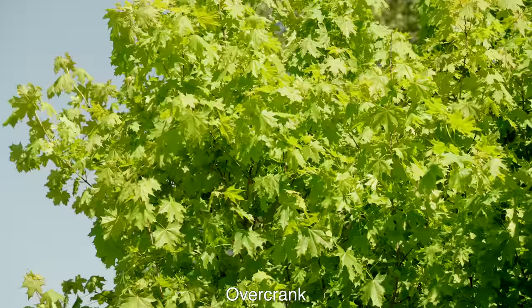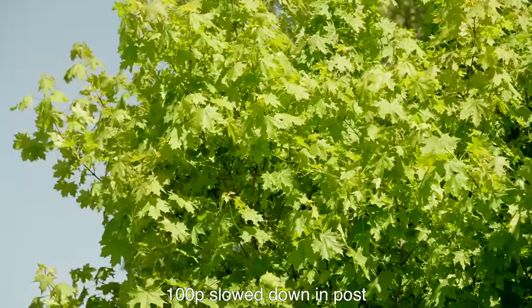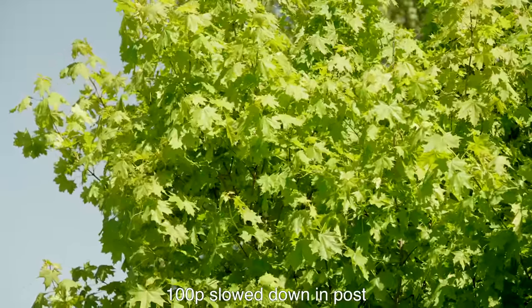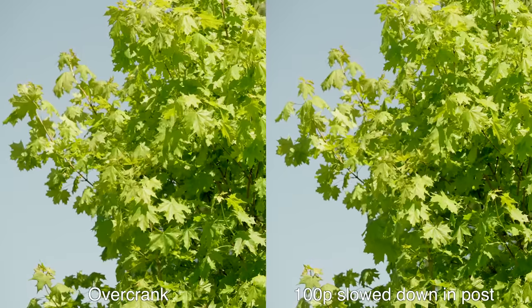My only complaint is that even though Sony has worked out their past problems with codecs crashing NLEs, in 4K 100 frames per second we are taking a step back. It's not super solid.